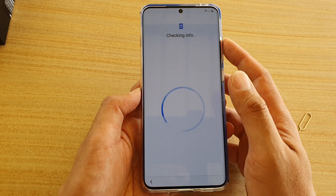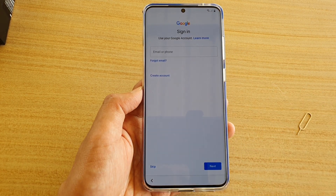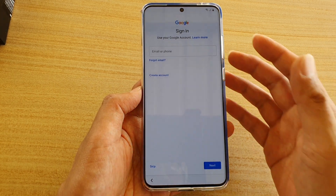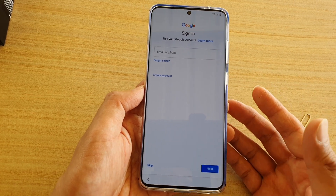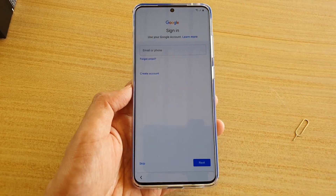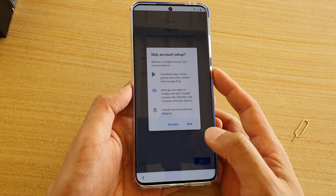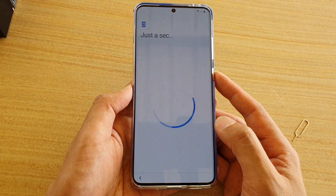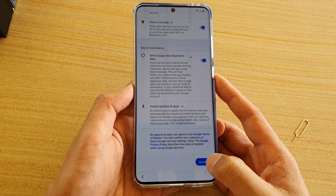Here it's checking for your info. Next we need to sign in to the Google account. If you have an account you can sign in now; if not, we can skip it — you can also sign in to Google at a later stage. I'm going to tap on skip. And skip. Then tap on next, and then tap on accept.